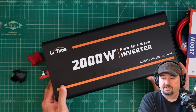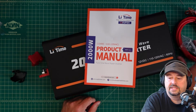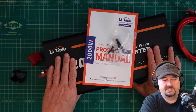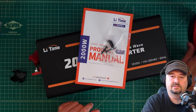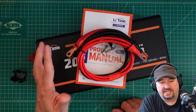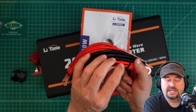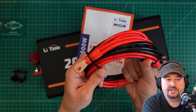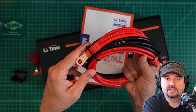It did come with a product manual, and then it came with some mounting hardware so you can put this onto a shelf, a board, or a wall — however you want to mount it. It does say to mount this in a horizontal fashion. It also came with these wires for connecting to the battery. I think it said they were a foot and a half long, and the manual said they were two 8-gauge wires, but these are actually four 8-gauge wires. They feel pretty heavy-duty and I'm pretty sure they're pure copper.